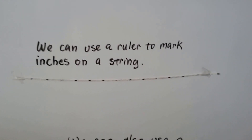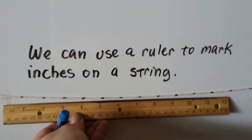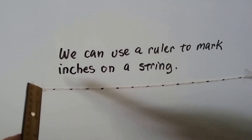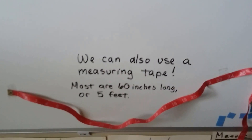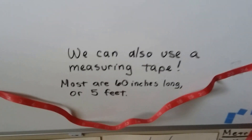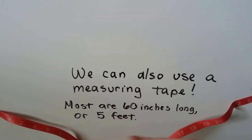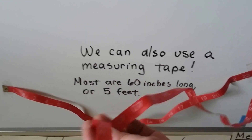We can also use a ruler to mark inches on a string. We line a string up with the ruler and just put little marks wherever there's an inch. Then we could just line this up next to something and say that's one inch, two inches, three inches, four inches. We could also use a measuring tape. A measuring tape is 60 inches long usually, which is about five feet, and it bends. So you could wrap it around your waist to see how your waist measures, or you could wrap it around something that's not on a straight path to help you measure it.